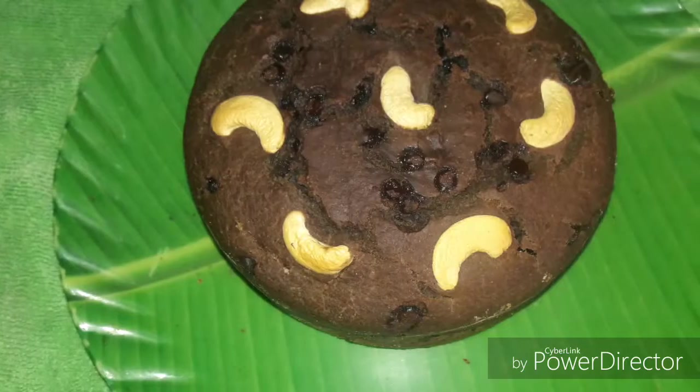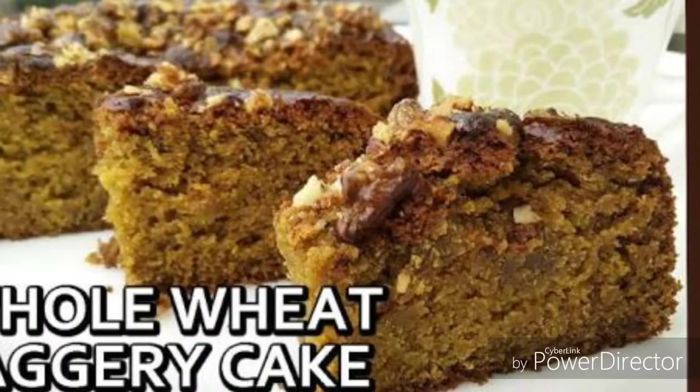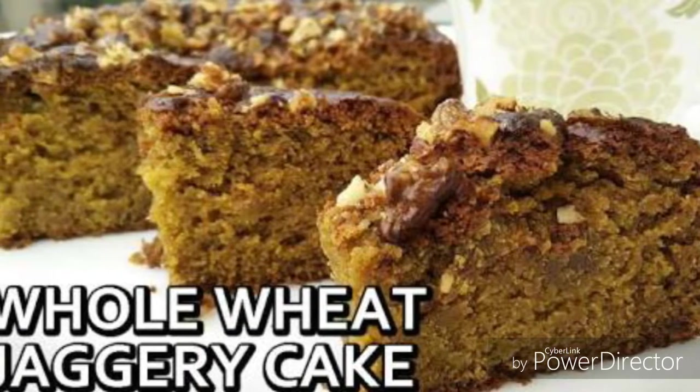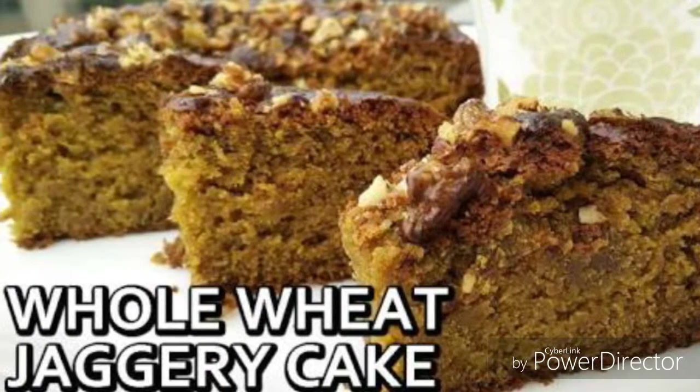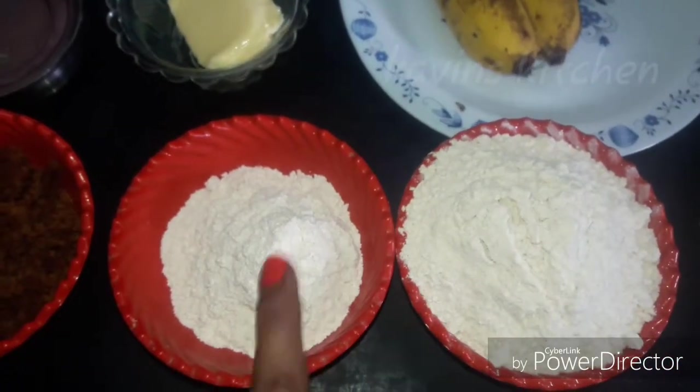An oven is made. How do we do this? Now we will cook all of this cake to make my cakes.